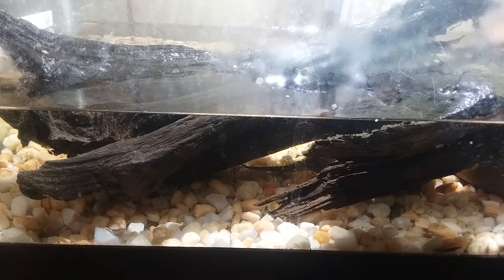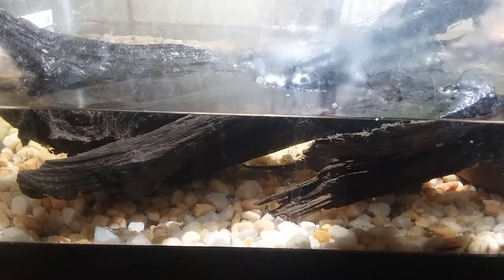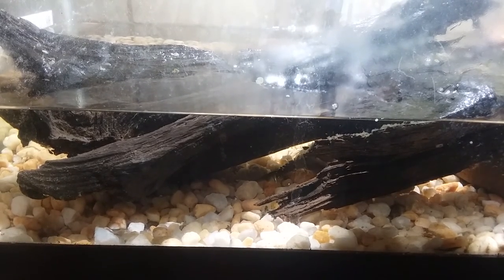Surprisingly enough, snappers are not good swimmers. They can get around, but they will drown if they do not have access to air. So make sure they always have a way to reach the surface.